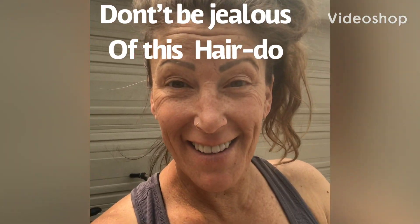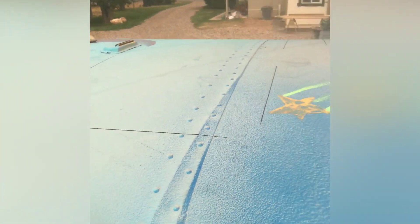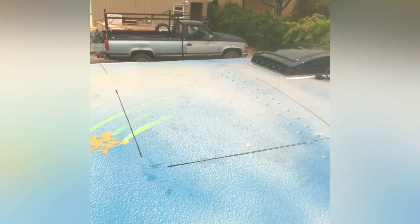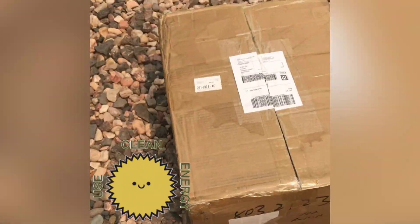Hey guys, welcome back to the bus! Guess what we're doing today — come on up. Do you see those markings? You know what's going up here? Oh, by the way, do you like the star? We got the max fan done yesterday, and today we are doing solar!